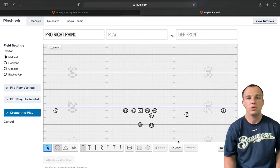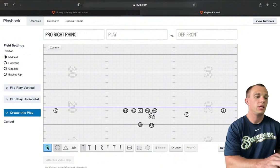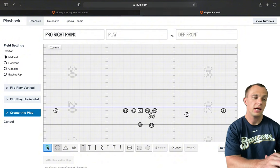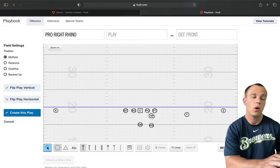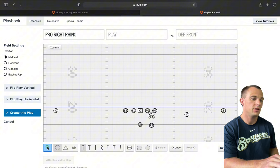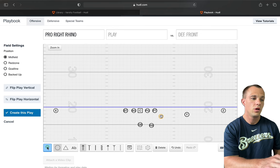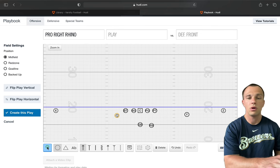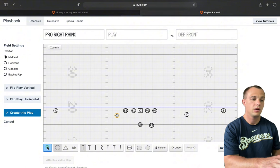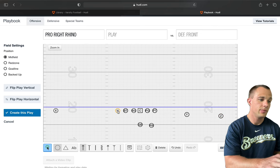One of the ways that we will manipulate the defense is by being able to move our H-back. On the screen, we have him in our sniffer set — a fullback/U-back set on the right side, which we'll call Rhino. We can also put him on the left side, which we call Elephant, put him on the right side wing, or the left side wing, and make him a conventional tight end with his hand in the dirt on either side.